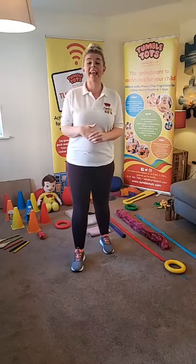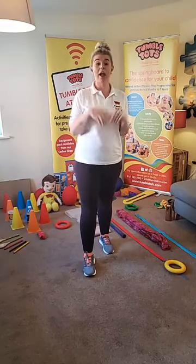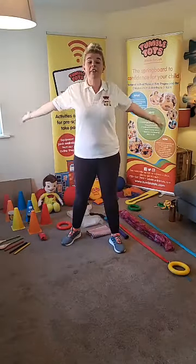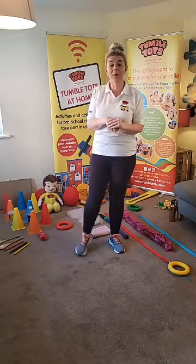Good morning everybody! It is Tuesday morning, it is 10 o'clock and we are live again. Tumble Tots at Home is with you at 10 o'clock on this wonderful Tuesday morning.